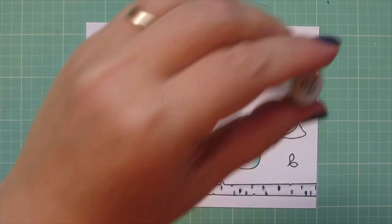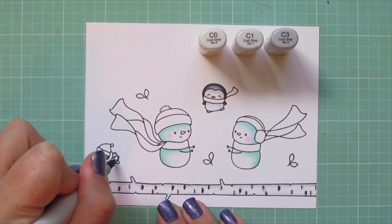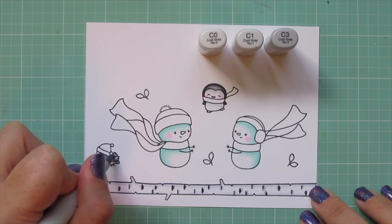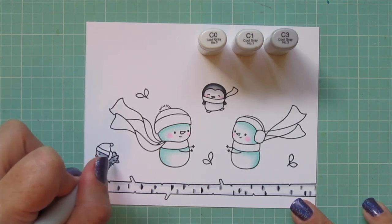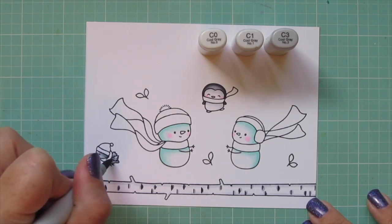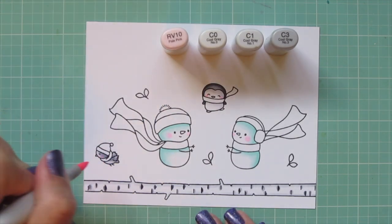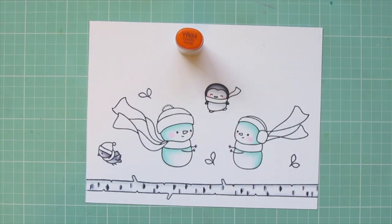I'm moving on to my little bird and I wanted that to be a dove since doves are the symbol of peace. I actually have a lot of doves that roost in my yard and I always see them on my roof or in the trees on our property, so I thought that would be fun to add one. I'm using C0, C1 and C3 for that as well. I did a double layer of all of those colors on her just to increase that saturation. And of course I can't forget her little rosy cheek — I went over that a few times to get that to show up against the darker gray.